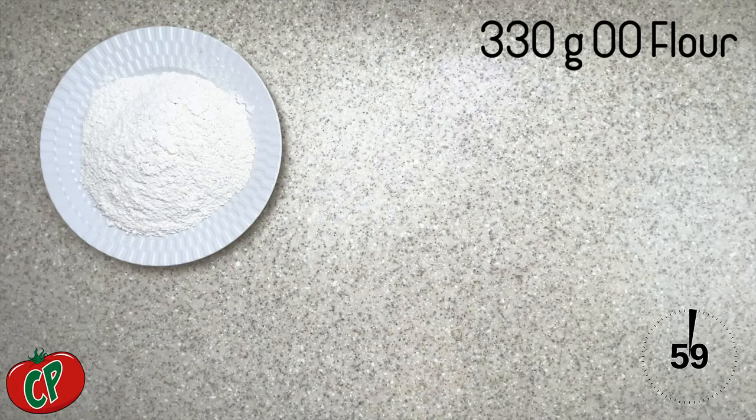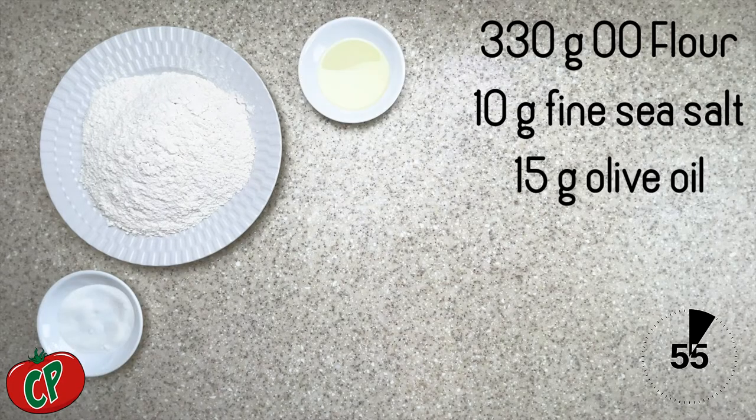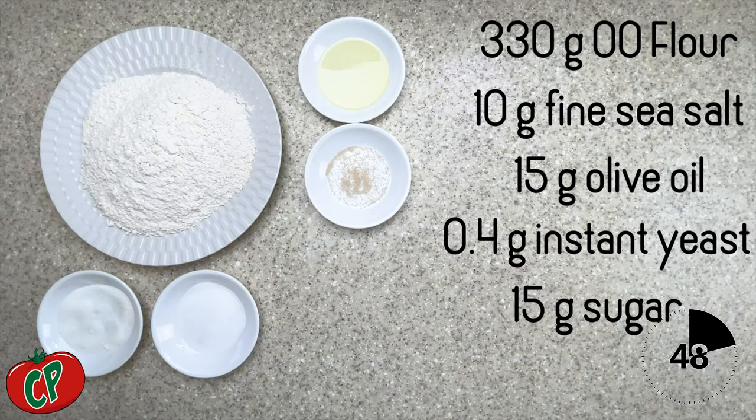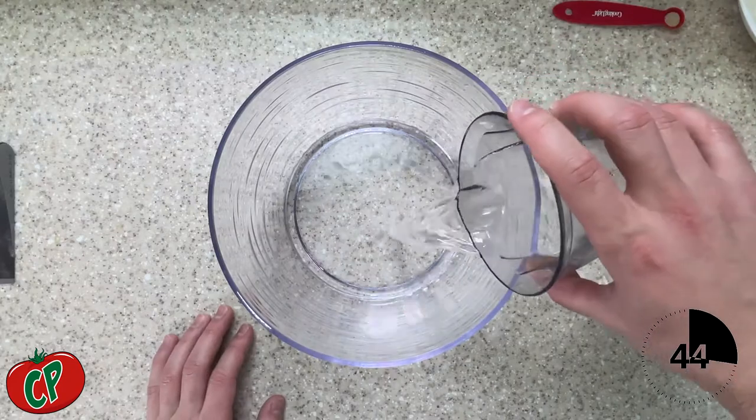We're going to start off with 330 grams of Tipo Zero flour, 10 grams of fine sea salt, 15 grams of olive oil, 0.4 grams of instant yeast, 15 grams of sugar, and 220 grams of warm water.